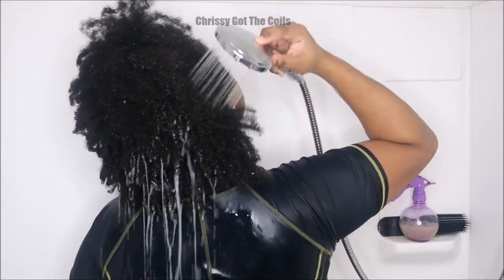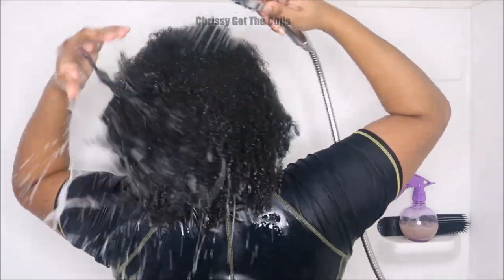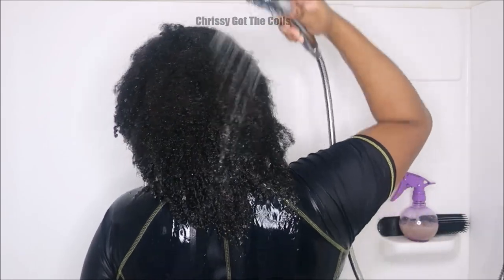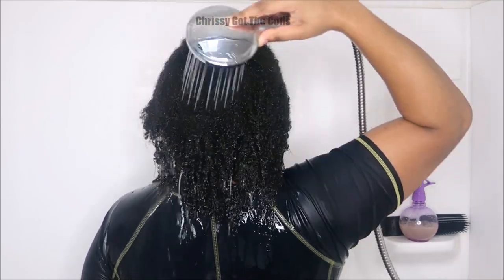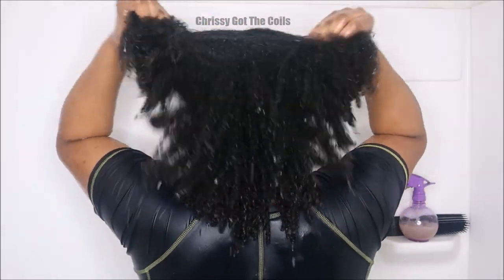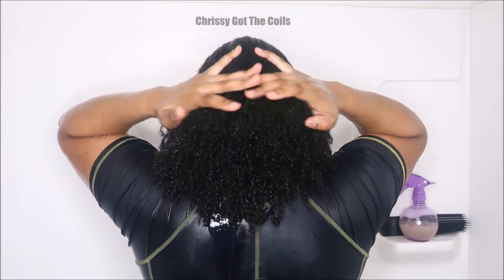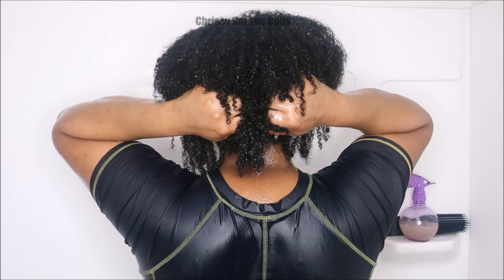Number one thing for detangling for me is to just drench my hair with water. I'm low porosity with type 4 curl patterns, so my hair needs water before I do anything to it. My hair was super dry from the week, so I start my process by drowning my hair with warm water. I also squeeze the water into my hair because being low porosity means my hair pores aren't open — I have to open them up by squeezing warm water in so they can receive whatever I'm about to give them.